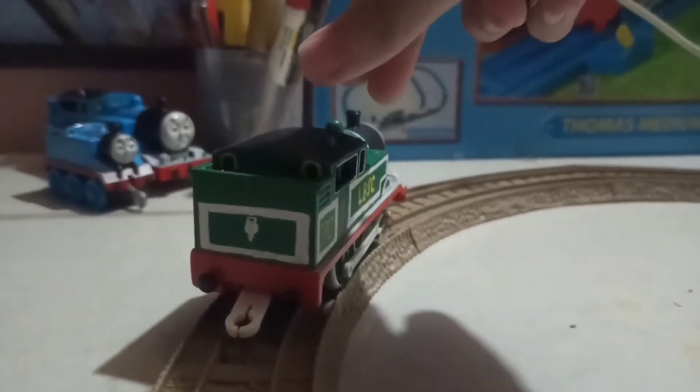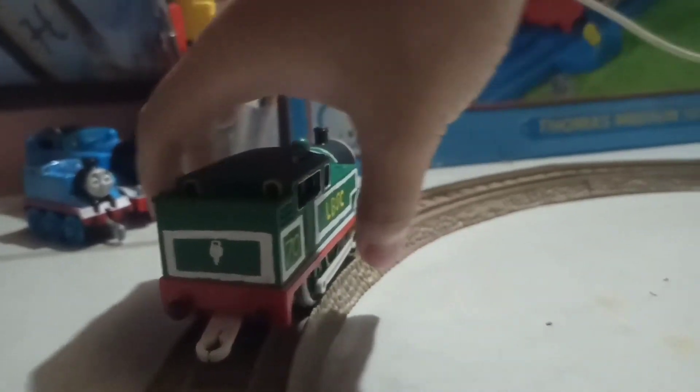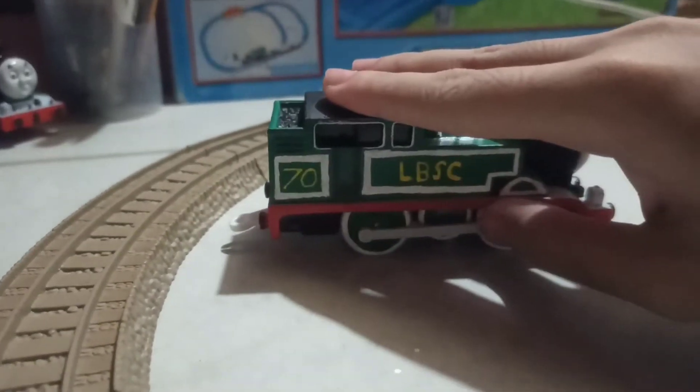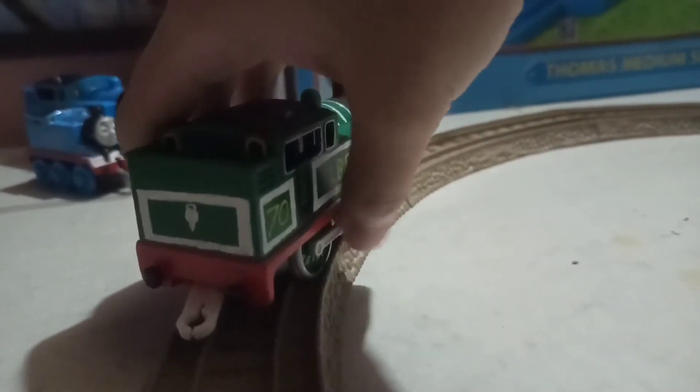So this is the second one again. The first one, I just ran into a brief pay sleeping gears issue. So yeah, this is the second one again.